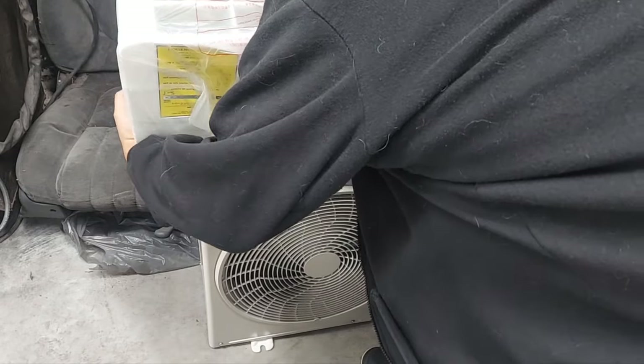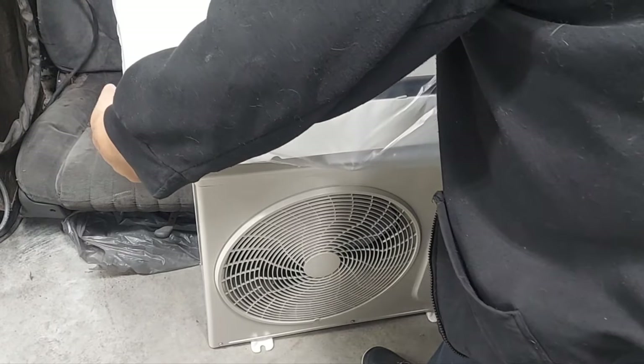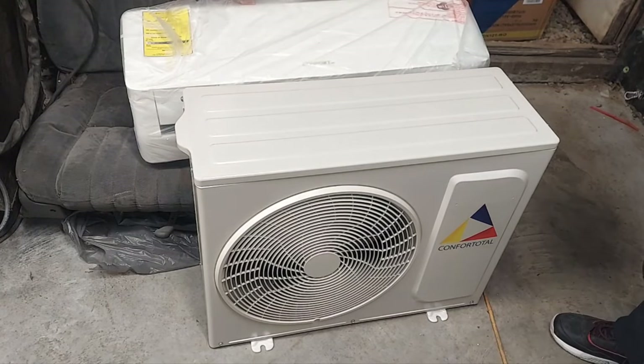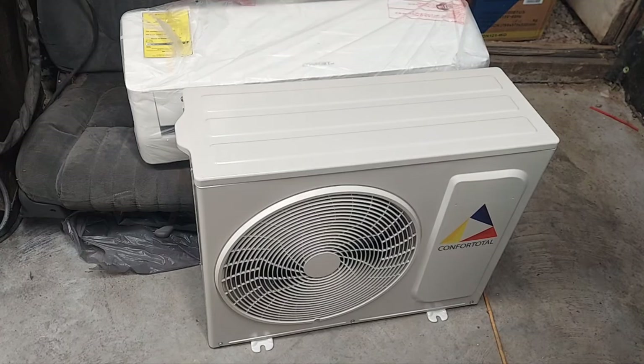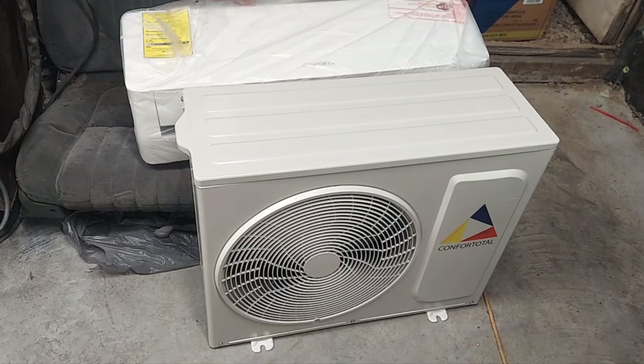We're going to go ahead and get this baby ready — let me get this down before it falls. That's your head unit and this is your main compressor. We're going to get this ready to install. I'm probably going to make some sort of mount to get this off the ground because I don't want it sitting directly on the ground. I'd like it pretty high up, so snow and rain won't flood it.